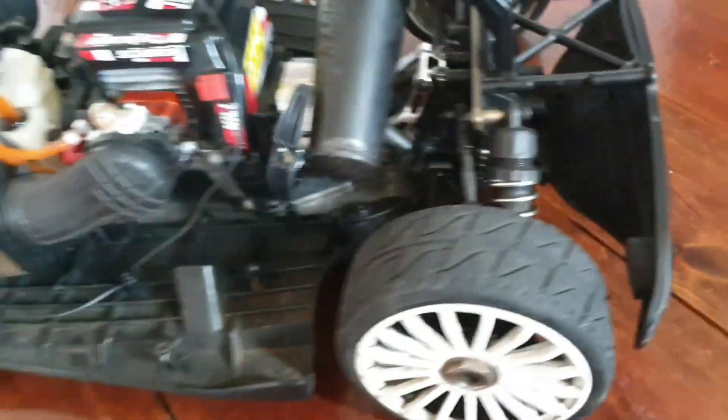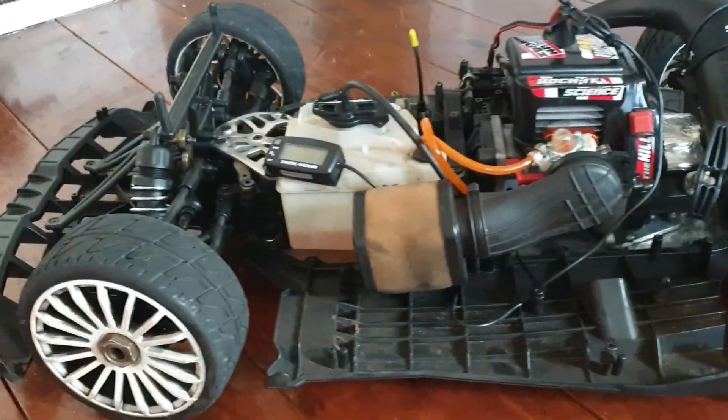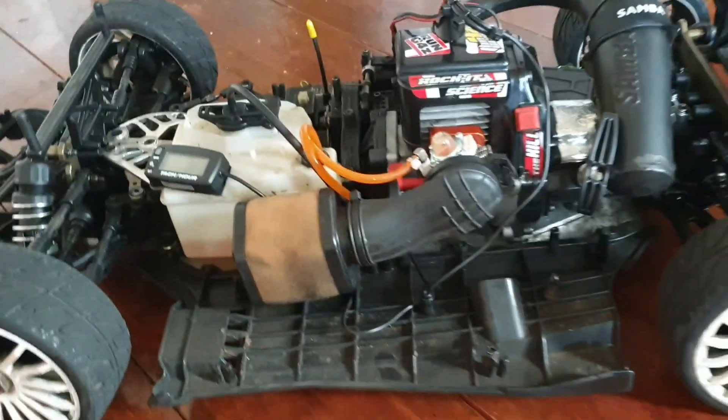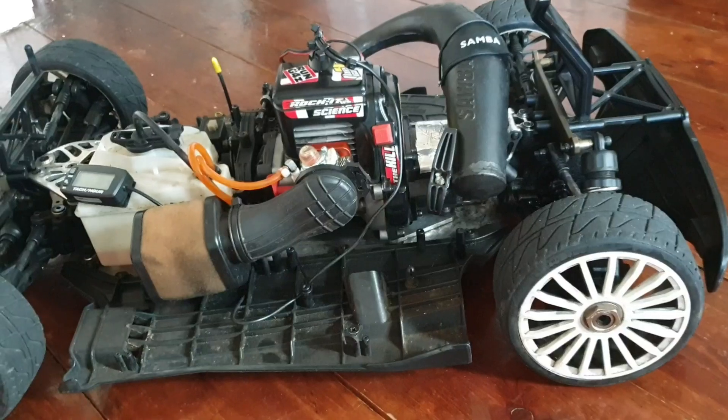As you can see, it's pretty dirty. I run it on grass and mostly on tarmac. But this car with this engine is fast.